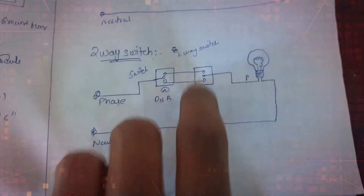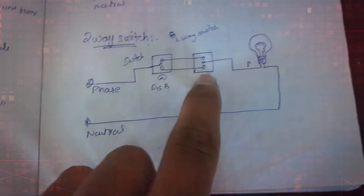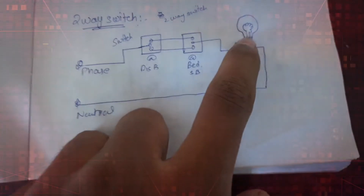The first terminal of the first switch is given to the first terminal of the second switch, and similarly the third one — so from one to one and three to three. The second terminal of the first switch is phase in, and the second terminal of the second switch is phase out, which is given to the load.